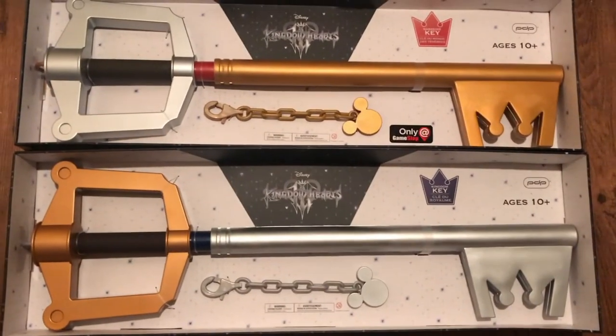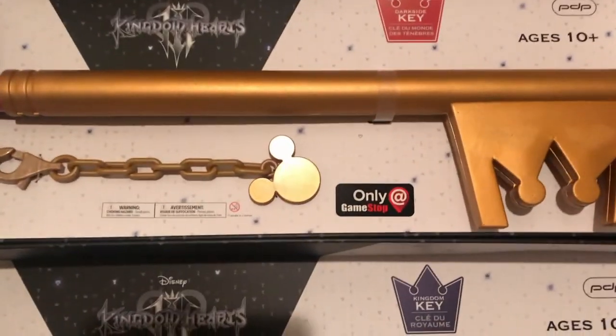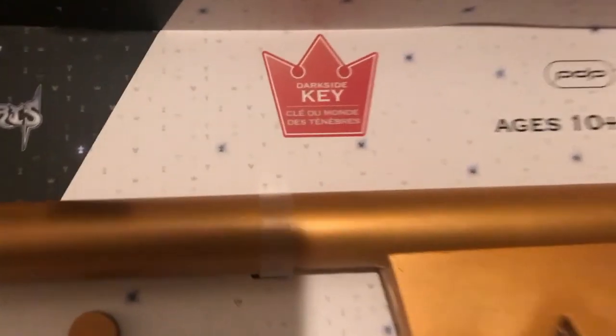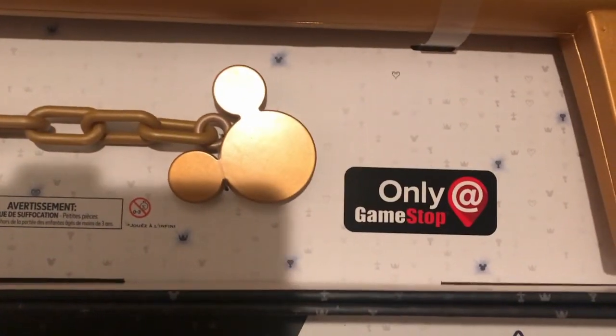I like it much better than the regular keyblade, looks really cool, I love this color — the gold color, so awesome. And then it says right there: dark side key, Hawaii GameStop.